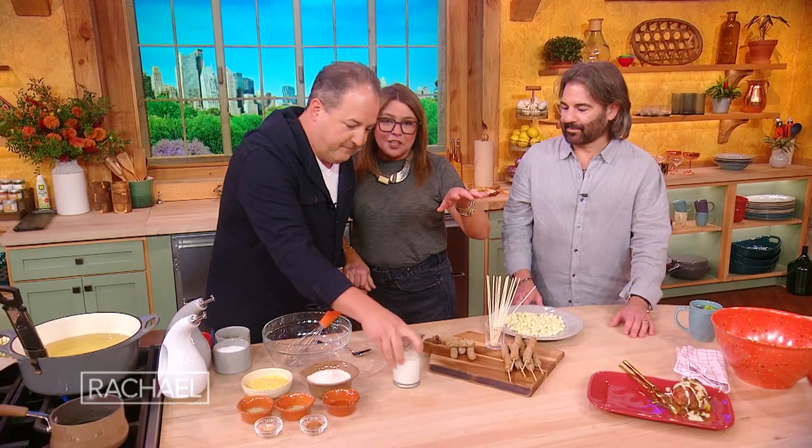We're doing a play on corn dogs. We're going with breakfast sausage and pancake batter, because breakfast should be fun, right? During the week everybody's gotta go to school, you're in a rush. Let's just wrap our minds around the fact that you could eat corn dogs for breakfast. Yes, why not?